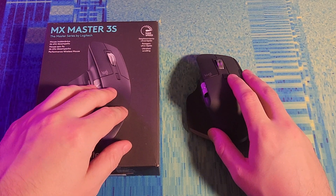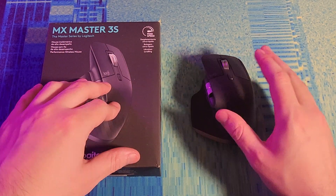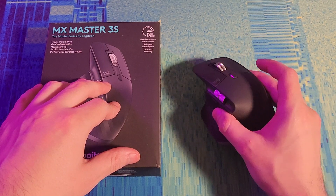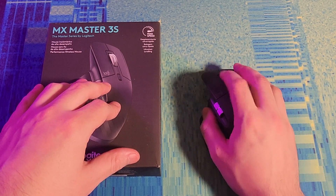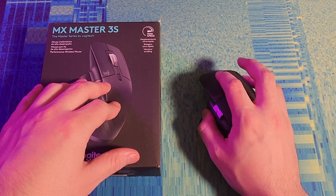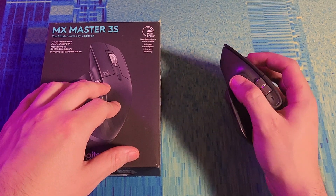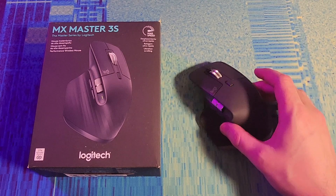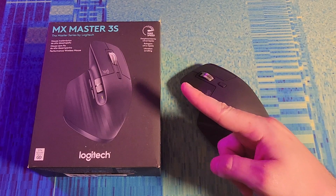That wraps up my review of the MX Master 3S from Logitech. Overall I really like this mouse and it has won its place as my travel mouse. It is nice and heavy, which I like, but I don't think it's a great gaming mouse so it'll stick to office tasks and portability. If you're interested there's an affiliate link in the description, and don't forget to like and subscribe.